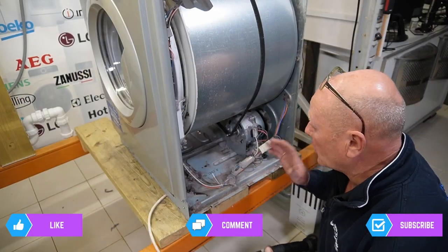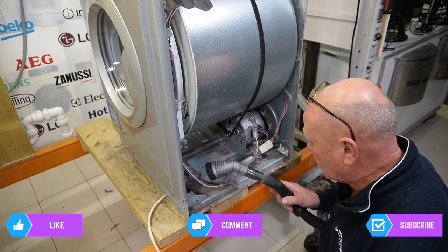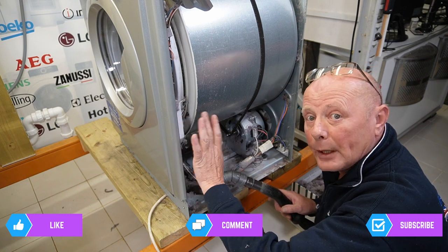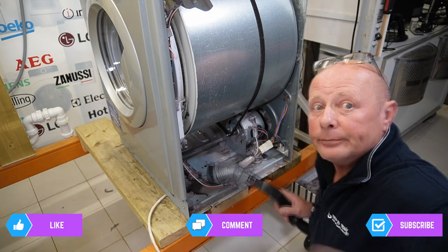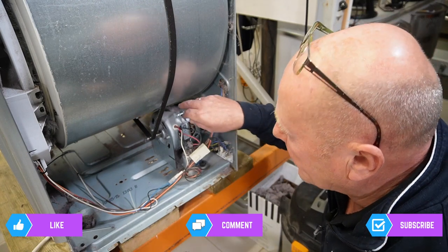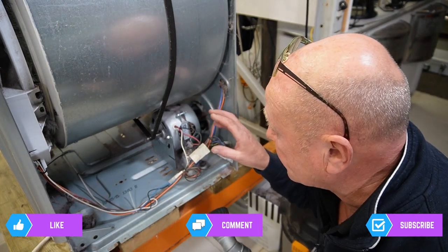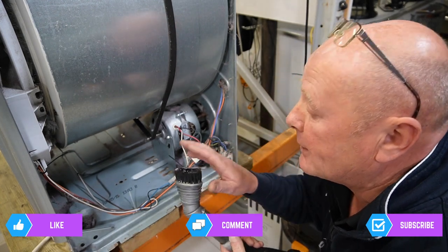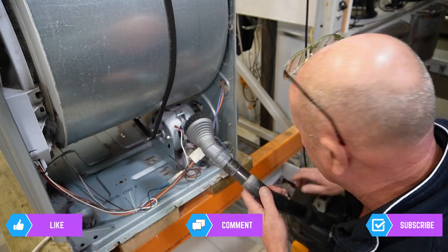We've pulled out most of the majority, but we need to vacuum all this up now, and it's going to take me a good half hour or so to go through the whole machine. I will fast forward to the point where we take the whole ducting unit out so we can inspect that, and then we'll test the element. It's also very important to note that the dust that builds up on the motor system can cause the motor to overheat. So it's very important to spend your time with a soft brush and make sure you get all the dust out inside the windings.